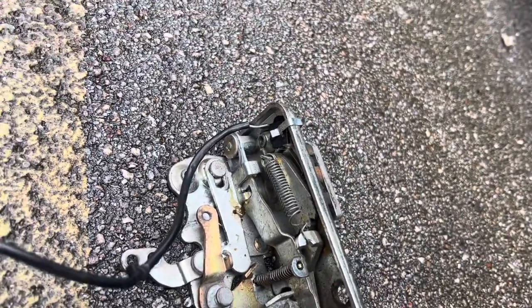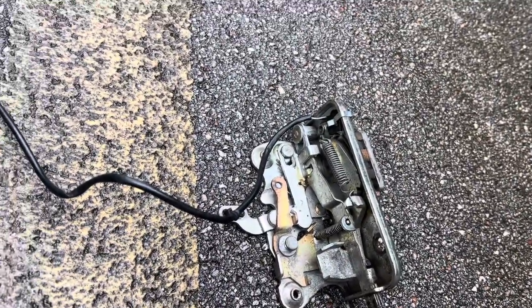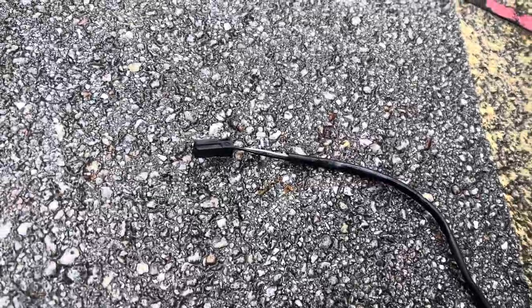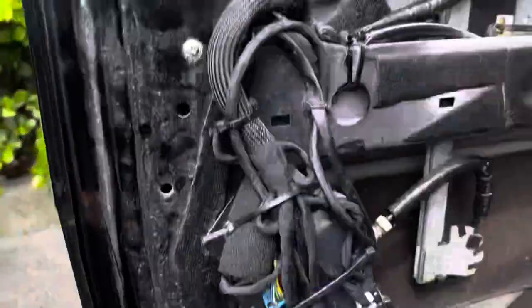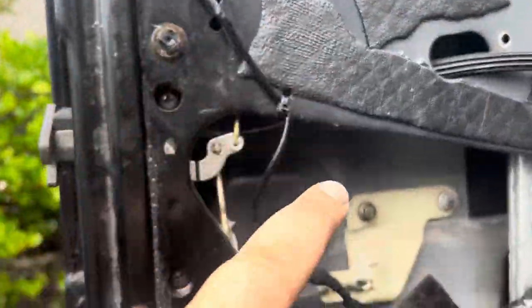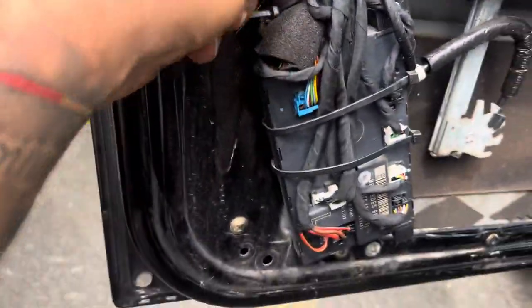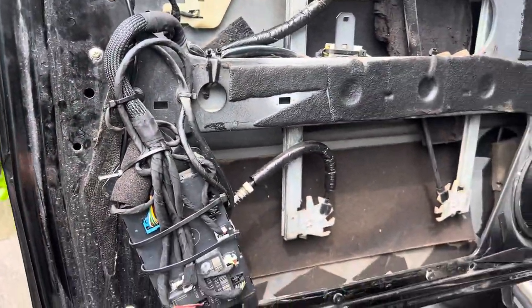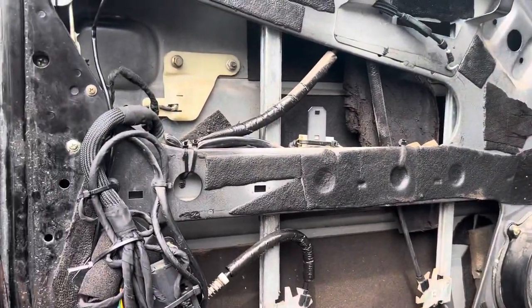The micro switch may be faulty, but your actual door latch could still be good. What you need to check is the connection — that connection takes in some water, you get corrosion, and the contacts go bad. This wire comes from here and goes to the ECU. There's a connector right over here that gets corroded and will not light up your courtesy lights.